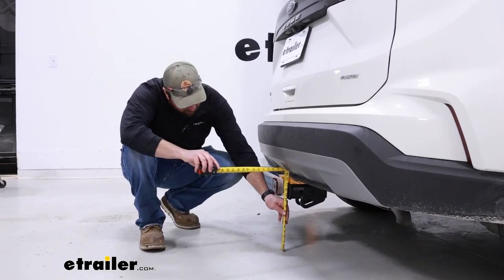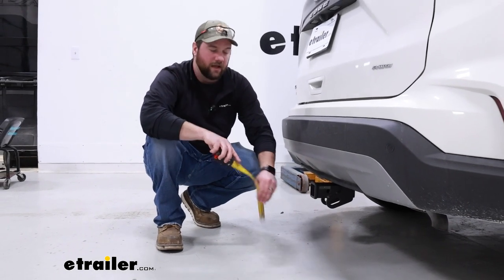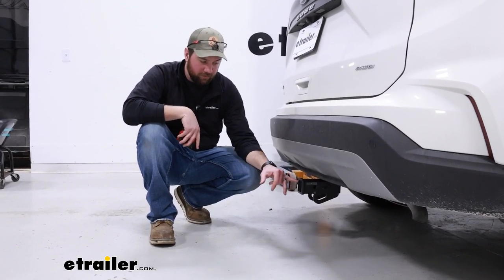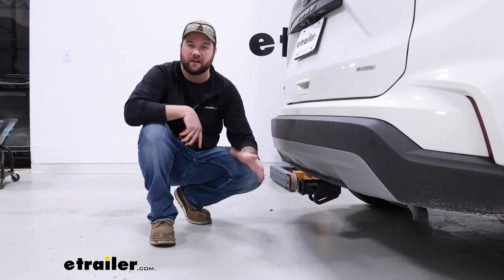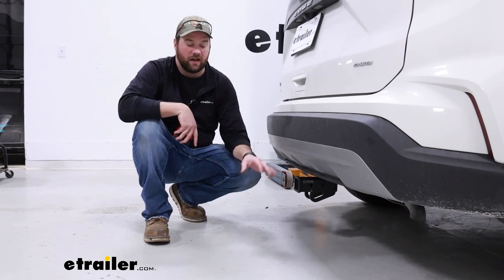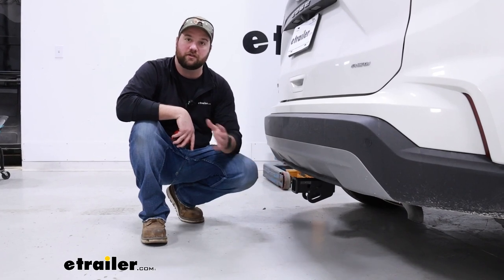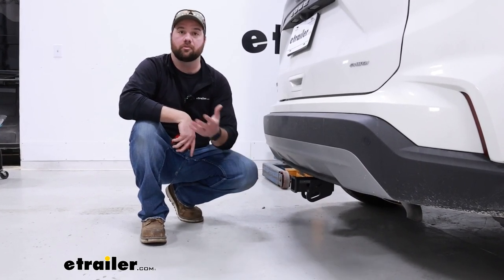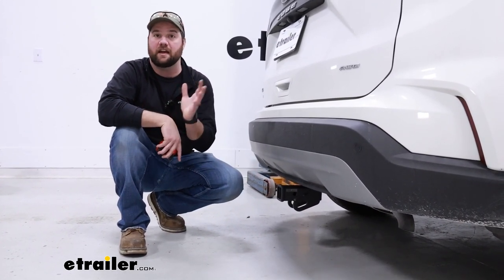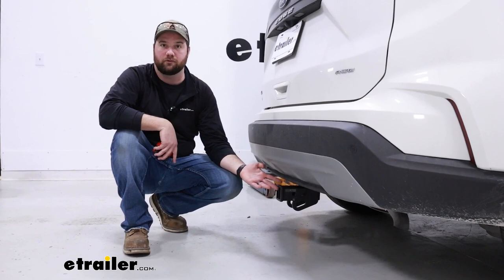For our ground clearance measurement, from the ground to the top inside of the receiver tube, it's going to be about 12 and 3/4 inches. That's in the safe zone — 12 inches is usually our cutoff; if it's below that, you want to look for an accessory with a raised shank. If you're planning on using a cargo carrier, most 2-inch cargo carriers are going to have a 2-inch rise naturally in the shank. Keep in mind any heavier accessory on the back of your Ford Edge may cause the vehicle to sag, so you may want one with a little higher rise.